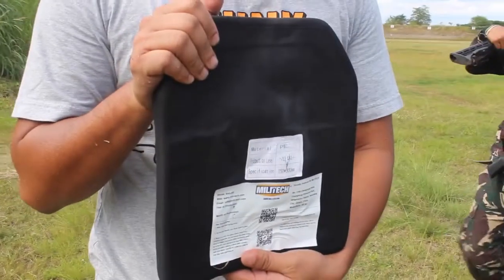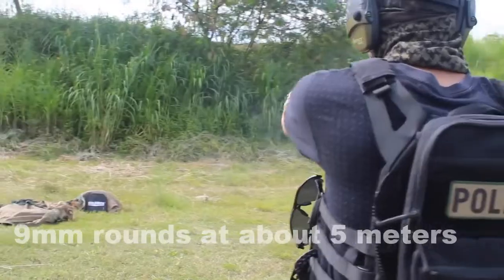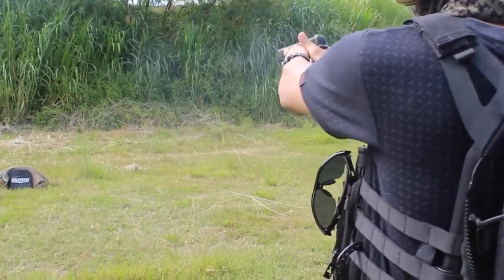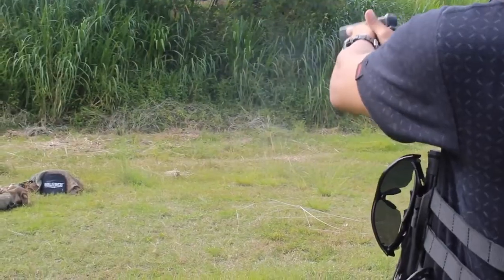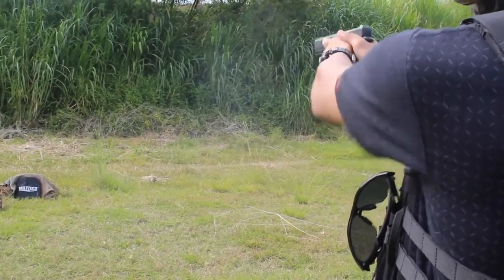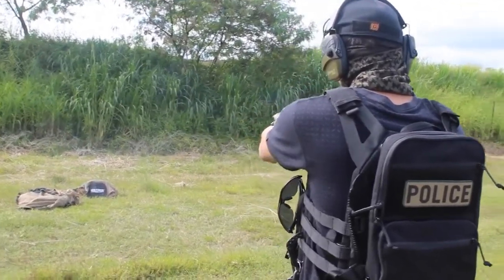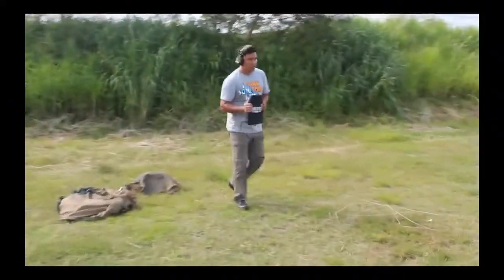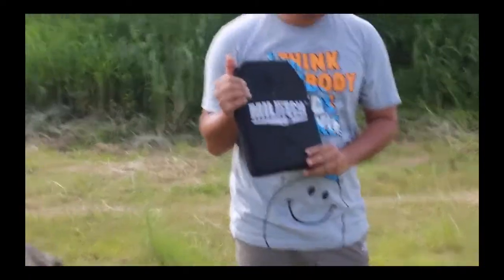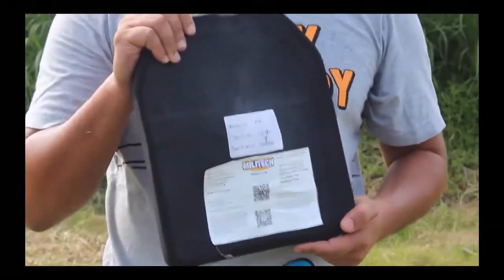At this point, we will hit it with 9 mil at 5 meters. So this is our plate — 9 mil rounds, how many rounds? 12 rounds of 9 mil, still clean, still clean.